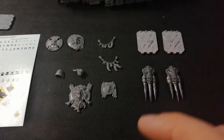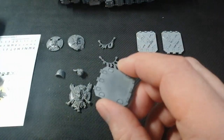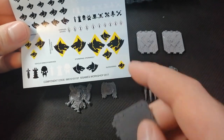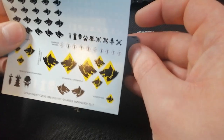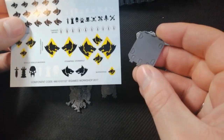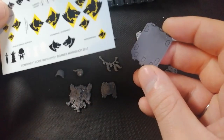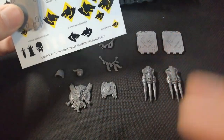But if you don't want to buy them, all you need is the repulsor door and a transfer sheet. I would recommend one of these big ones over here — that would fit on nicely. If you guys want a video of me doing that to show you, just comment below and I'll do that. So that's one option for the door.